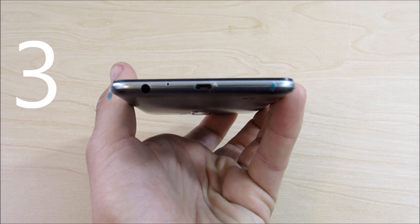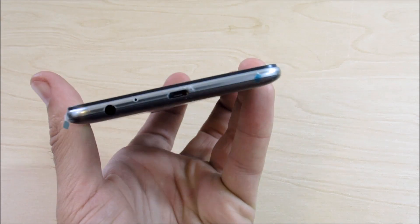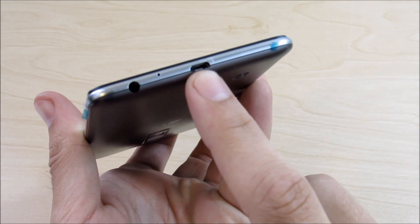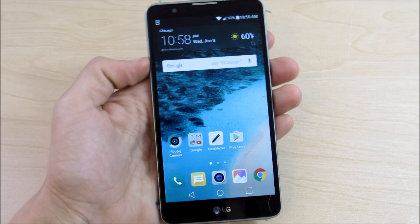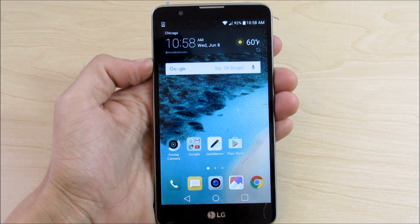Number three: USB Type-C and USB 3.1 support. USB Type-C is basically a reversible connector that is the future of Android, and we'll be using USB Type-C on our laptops as well. So USB Type-C support for Android Marshmallow is number three.